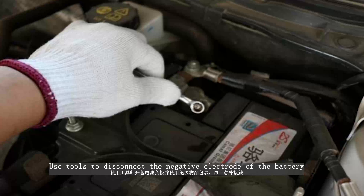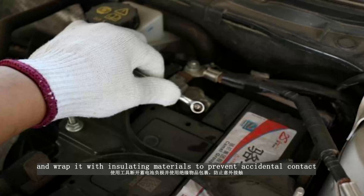Check whether the engine is running normally and ensure that the engine is in the original factory state. Use tools to disconnect the negative electrode of the battery and wrap it with insulating materials to prevent accidental contact.